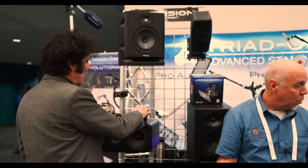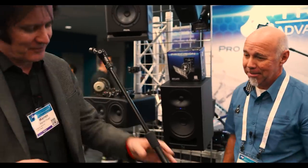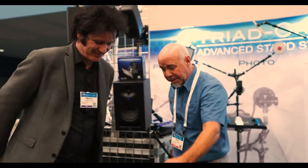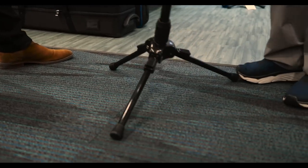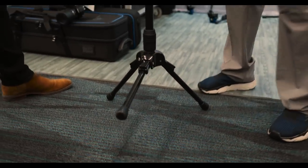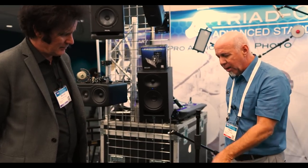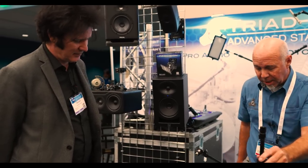This is absolutely fantastic — this is where it all starts. Pick it up — there's real weight to it. With that weight, the legs allow you to articulate the stand into several angles. It could be on a stairway, on a stage. You can also reduce the footprint and put it in a really tight place, and you don't lose the balance at all. With the touch of the foot, it snaps back into place.